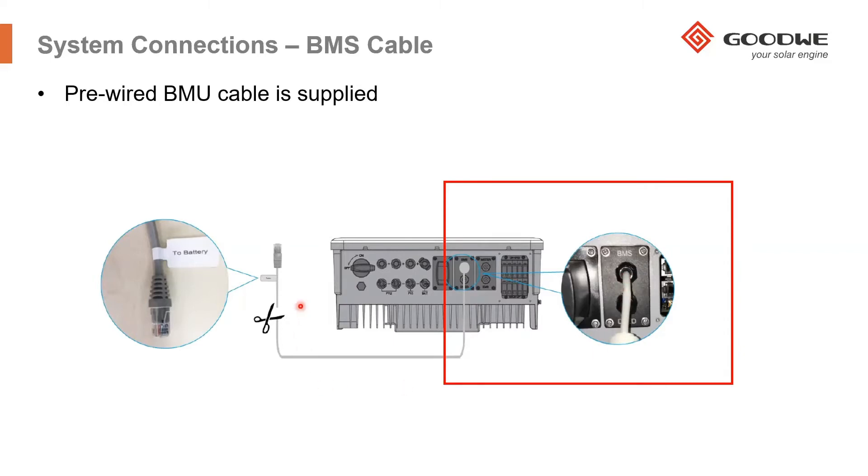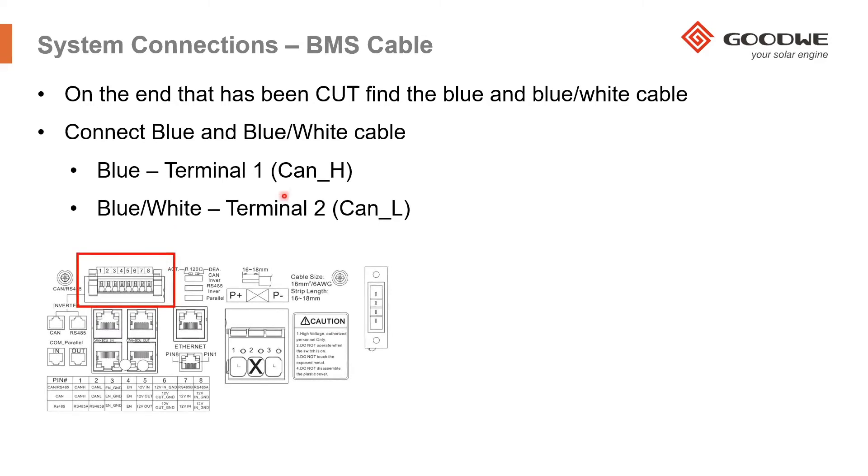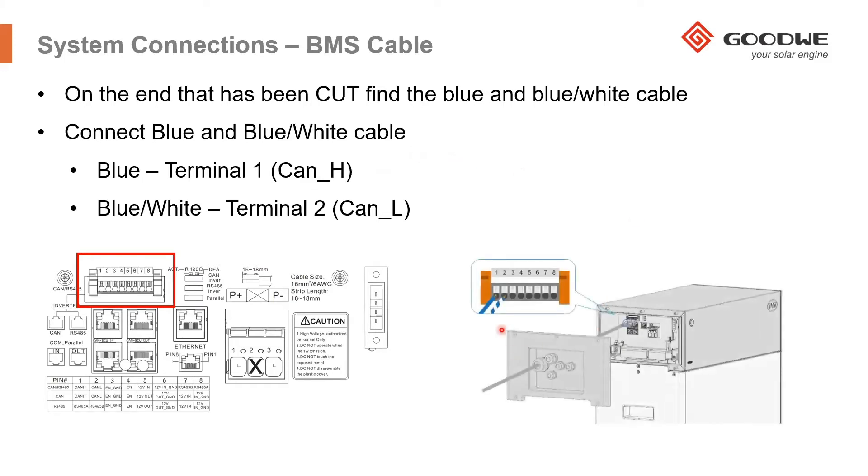What you will need to do for the BYD high voltage batteries is to cut off the RJ45 connector from the end of the cable. After it's been cut off, you need to find the blue and white cable inside the BMS cable, and then connect the blue cable into terminal one of the communication cable, which you can see on the BMU plate, and then connect the blue and white cable into terminal two of that terminal plate.